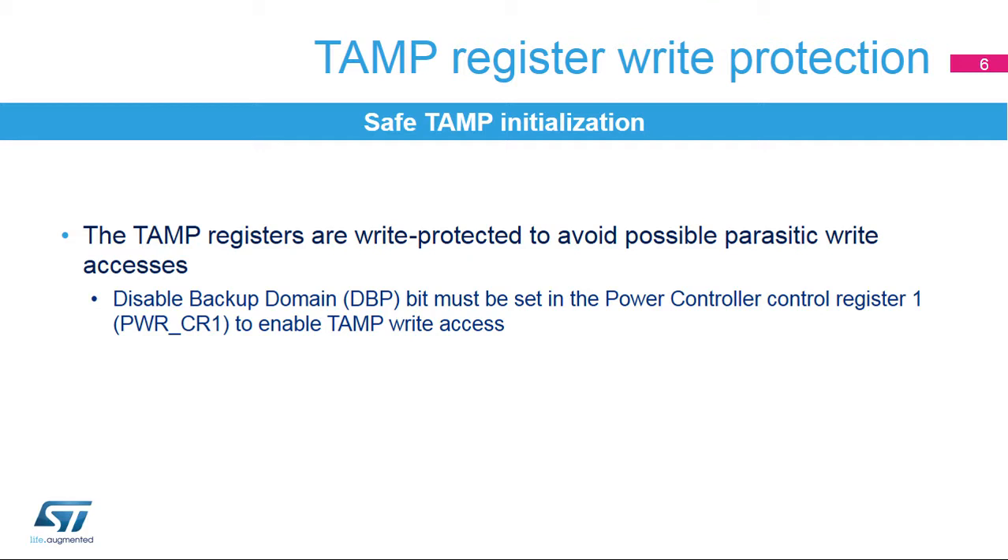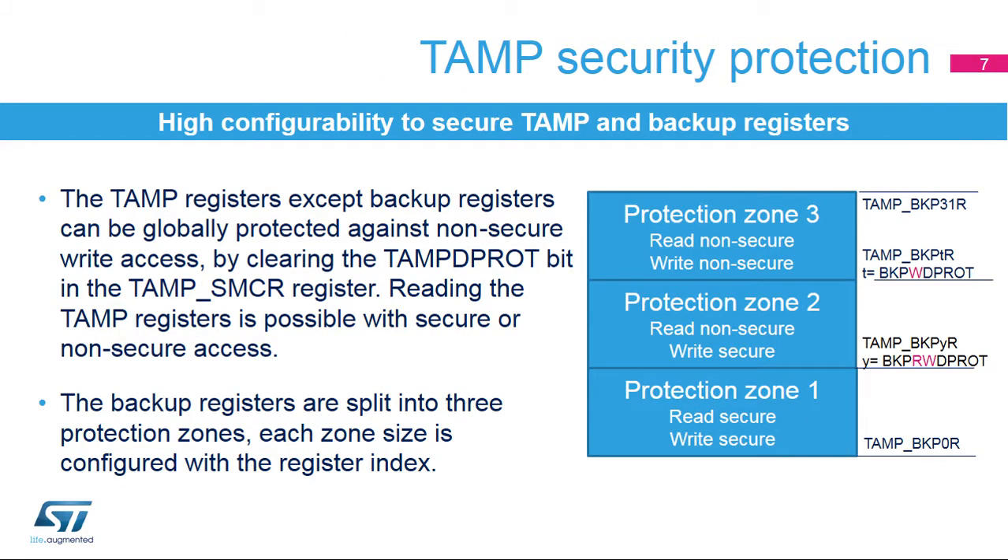First, the disabled backup domain protection bit must be set in the power controller control register in order to enable TAMP write accesses. The TAMP supports TrustZone protection against non-secure write accesses. The protection can be set for the complete TAMP registers except backup registers by clearing the DEC-PROT bit in the TAMP Secure Mode control register. The TAMP registers protected with DEC-PROT can be read with secure and non-secure access. The backup registers have their own protection setting.